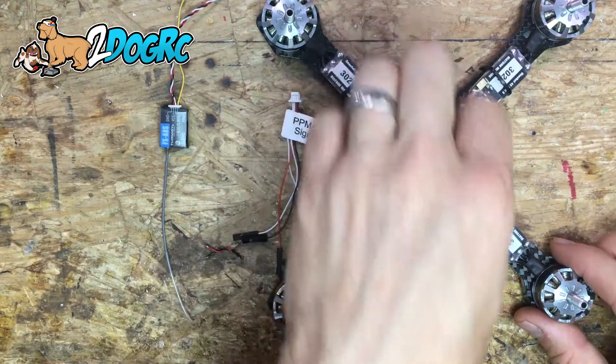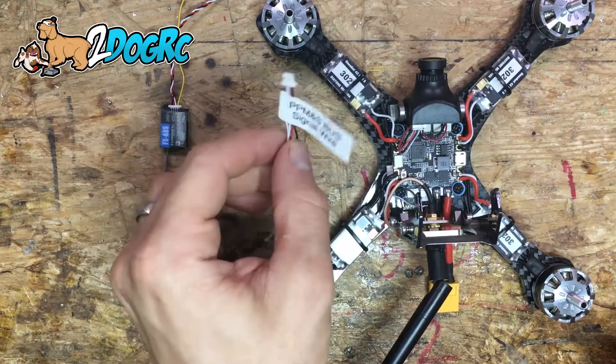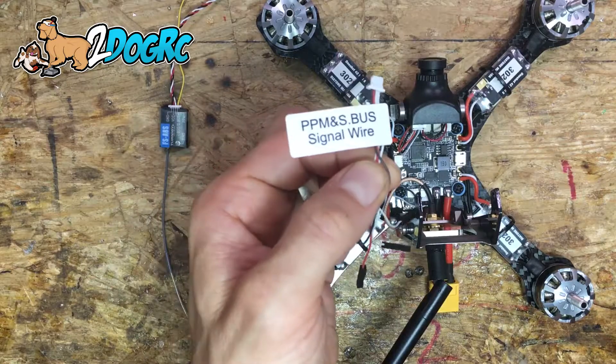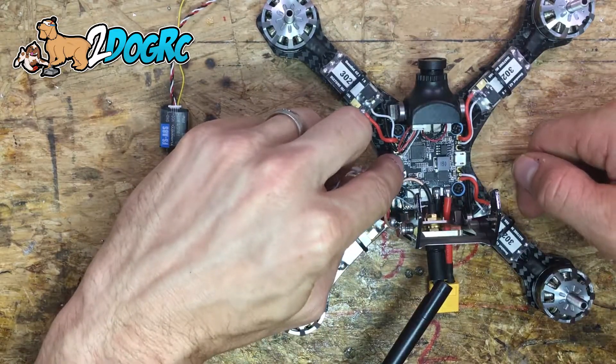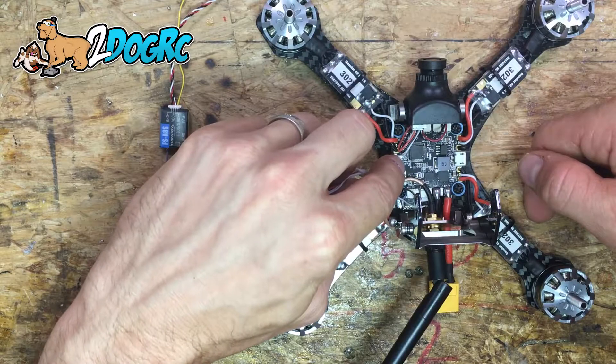I don't mean to toot my own horn, but alright — you need this cable from your kit. It says PPM SBUS signal wire. If you look here it says ground, 5 volts, PPM, SBUS.